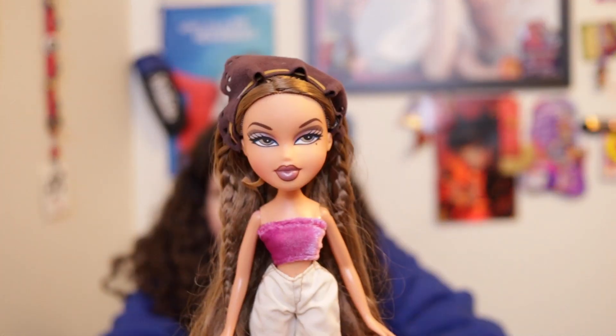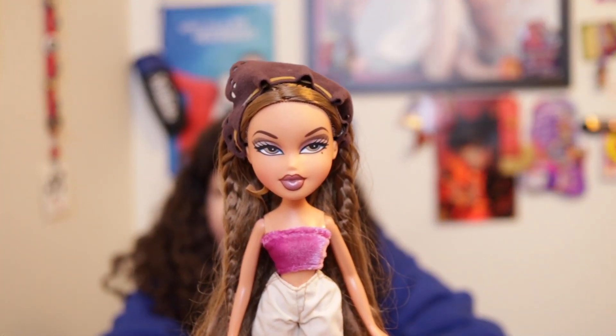I'm excited to open her because she's my first Bratz doll and Yasmin was the one I wanted and I got her. Now I don't think she's available anymore. I will open her now — that took a little over 10 minutes. I've never opened a Bratz doll before, so this is my first time doing it, which could be why it took so long.